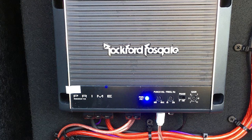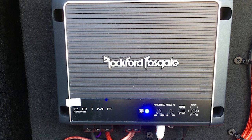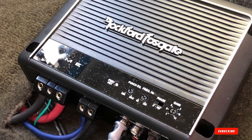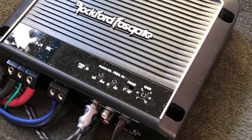Does the Rockford car amp have any drawbacks? Well, the angle of the wiring screws has an odd design. This amplifier has wiring screws that are at a 45-degree angle, which makes adjusting them in tight corners difficult. Also, the LED lighting on the remote and amp are really bright.